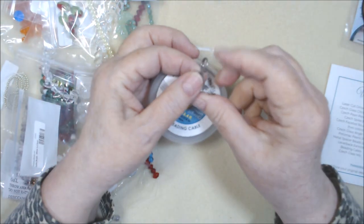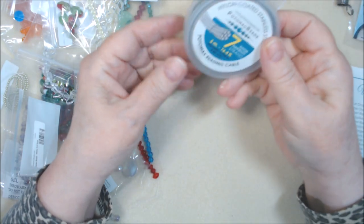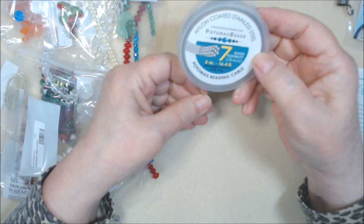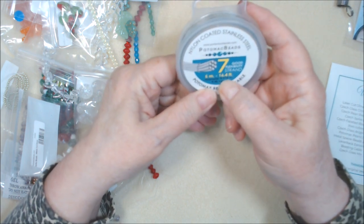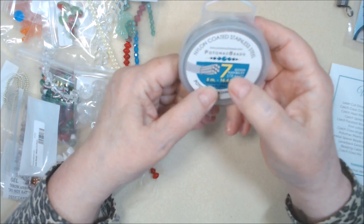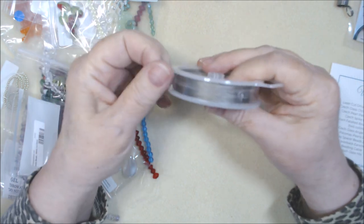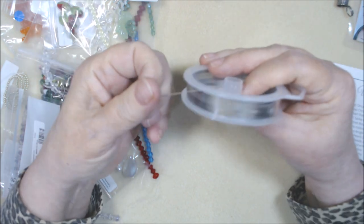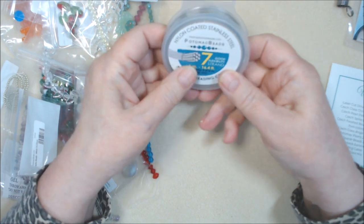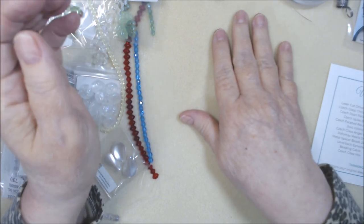And then we do have a bead stopper — just one, but that's fine, I have lots of them. And the stringing wire is 0.018, so it's a medium diameter bead strand, seven-strand. Not as good as 19 or 49 strand, but not bad — you can use it. It's nylon coated stainless steel. I will definitely use that.